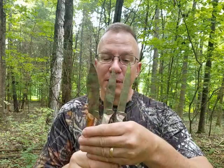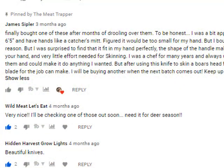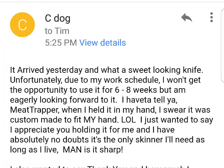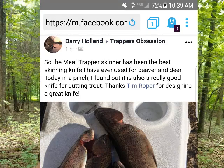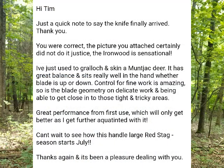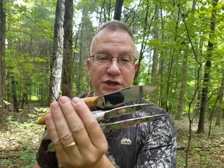These knives are made by Muskrat Man Knives — he does incredible work and I'm very proud to put my name on them and offer them to you. If you're interested in learning more, go to meattrapper.com and click on available knives to see what's in stock. If you have any questions, feel free to contact me at meattrapper@gmail.com or look me up on Facebook and like the Meat Trapper page. Thank you very much and we'll see you next time.